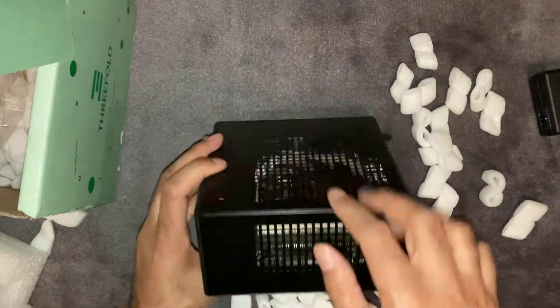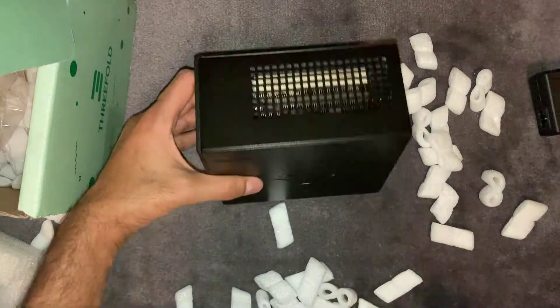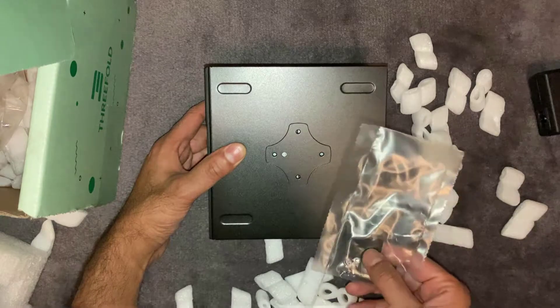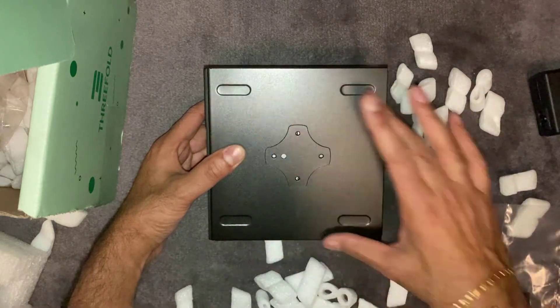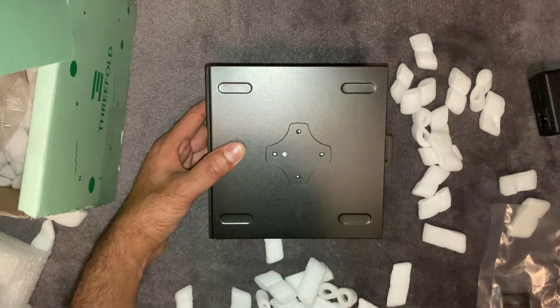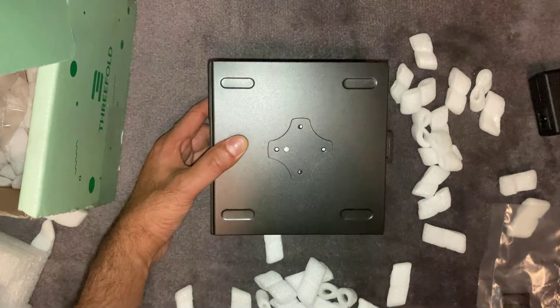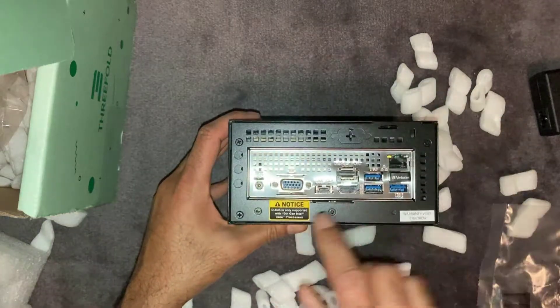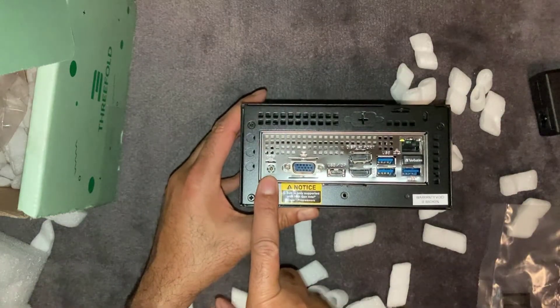It's got plenty of cutouts to keep it cool on the top and on the sides. You can see the cutouts on the bottom — that's where the rubber legs will go so you can put it on a solid surface without it vibrating and moving around. On the back, the power adapter goes in here.